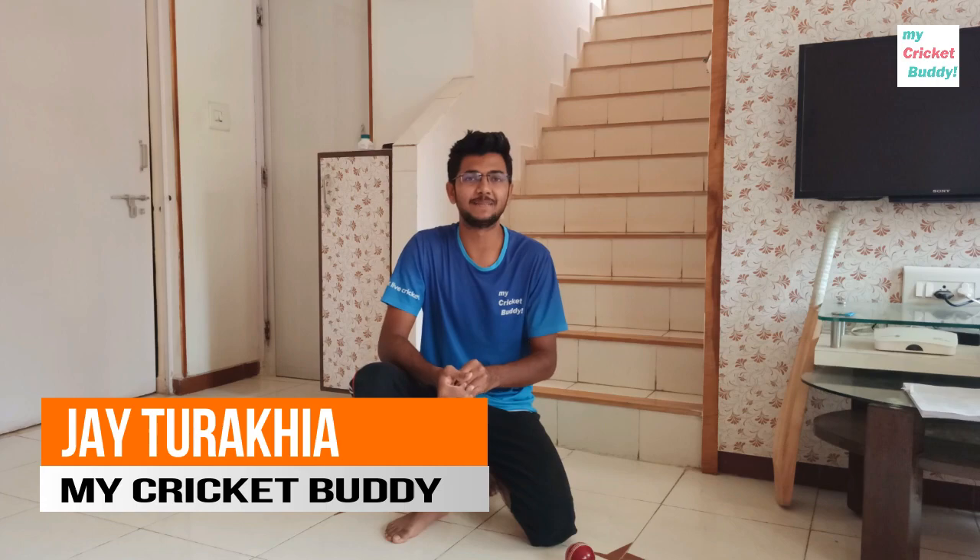Hello Cricket Buddies! My name is Jai and you are watching My Cricket Buddies. Today's video is going to be on the fast bowler.